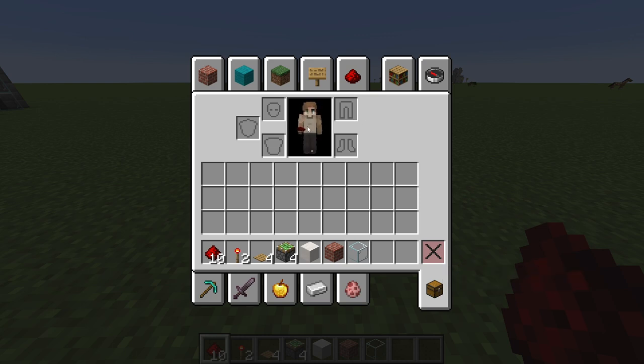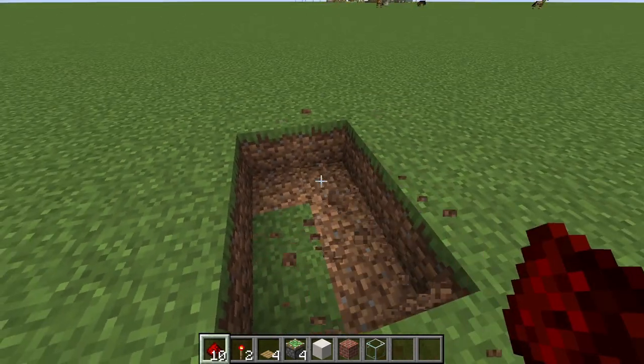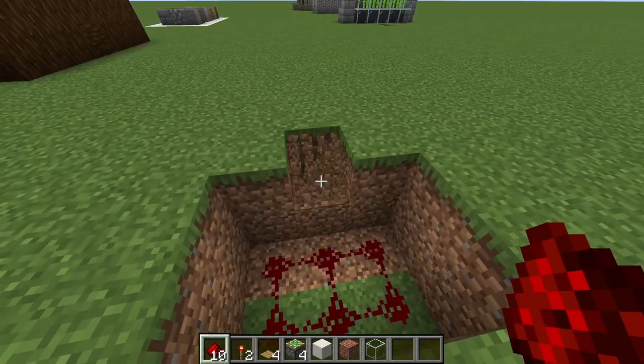Here are your required items. Do a two by three. Add your six redstone on the sides.